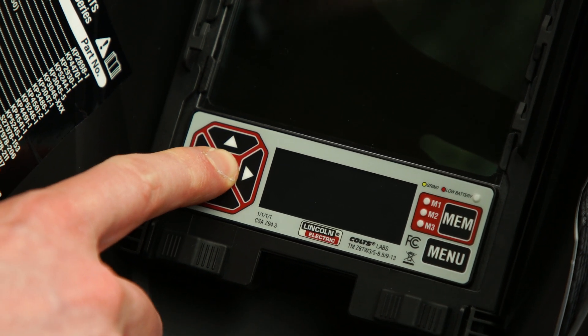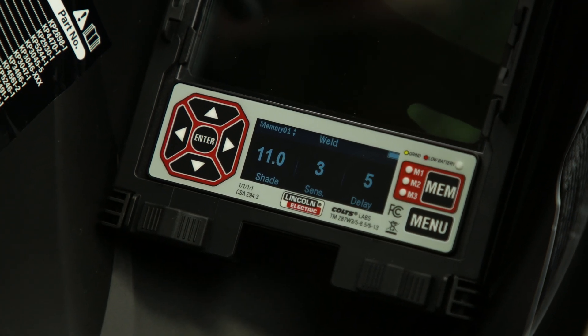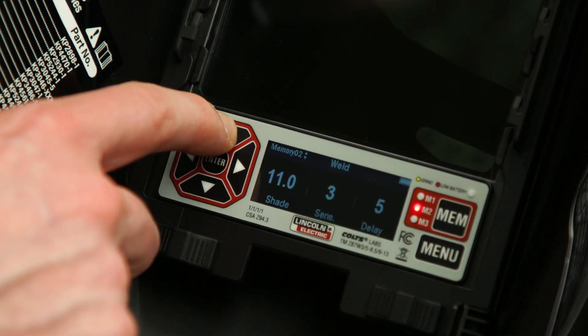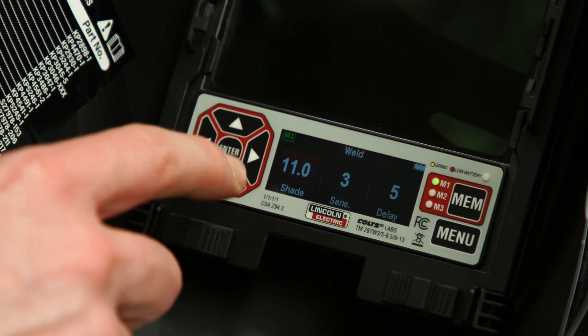First, press enter to start the user interface. Press the memory button to access the memory menu. Once the memory menu is displayed, use the up and down arrows to scroll between the three memory settings. A red flashing light will indicate which of the three memory settings are selected. Press enter to select the desired memory.